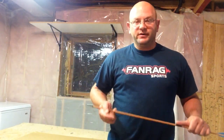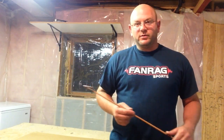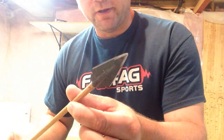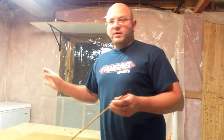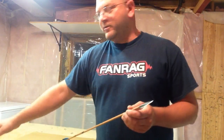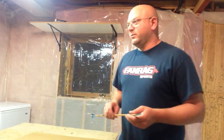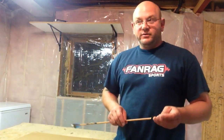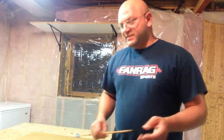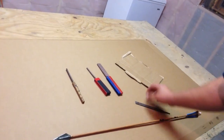Hi guys, welcome to Bow Hunting Soul, episode three. Today we're going to be talking about broadhead sharpening. We're downstairs in my basement - kind of my area where I do this kind of stuff. I set up a little table with plywood. Down here is where my wife and my six-year-old daughter refer to as my 'hobble hole.' It's not fancy enough to be a man cave.